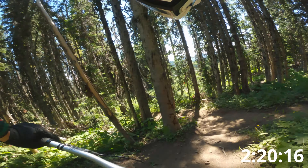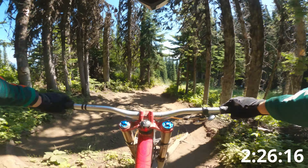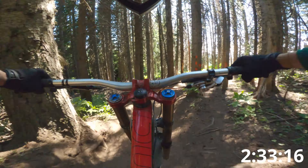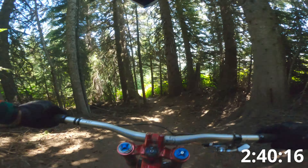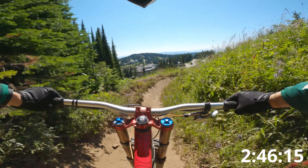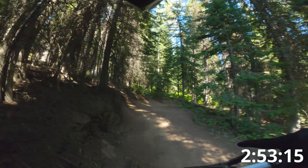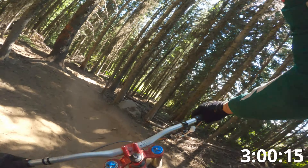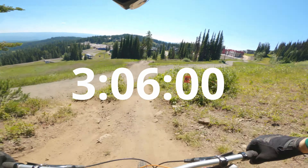Oh no, frickin' bad line there — you need to take the right line. Of the root. Straight line here. Let's go, go go go! Shoreline over the roots here. There's the end of the first run.